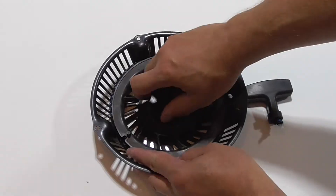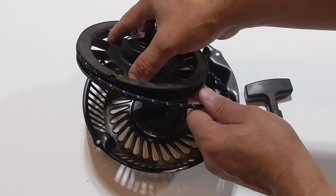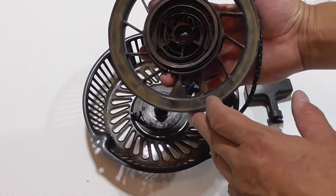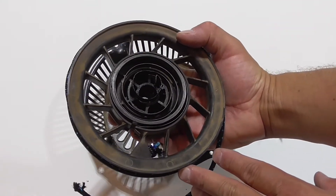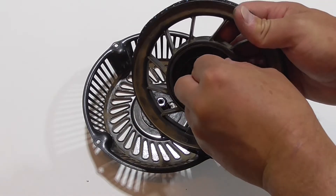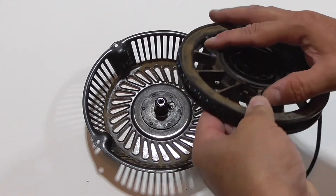This wheel contains a spring on the backside, so be careful when removing. After undoing the end of the spring on the wheel, the spring will uncoil.